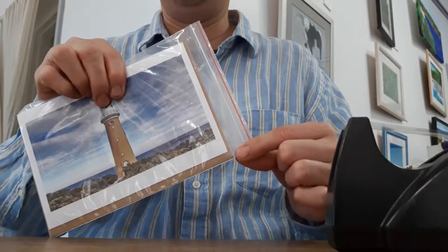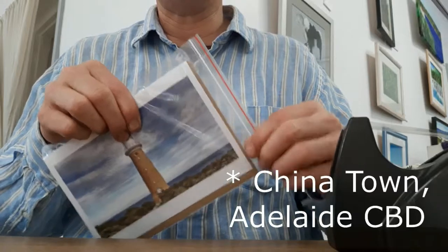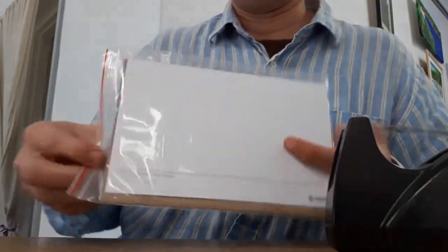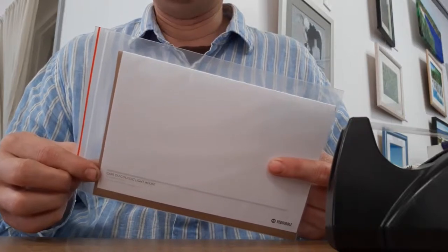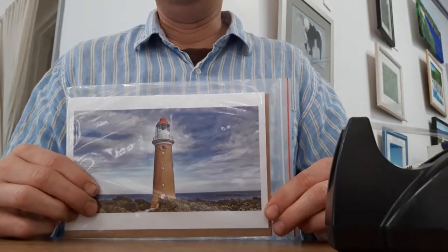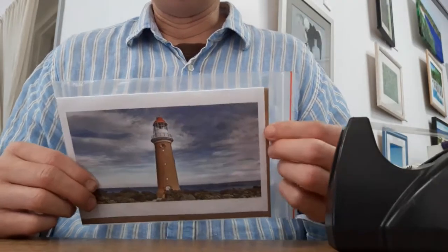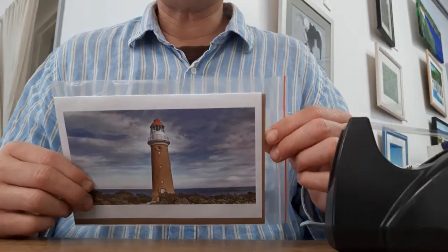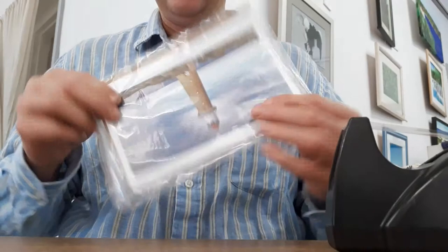What I do - it's a resealable bag which I purchased in Chinatown approximately, I reckon well over 10 years ago. I bought about a thousand of these resealable bags for about $10, $15. When I first got my work uploaded to Redbubble, they were selling them in their own special little resealable bags, which they don't do anymore. Now they come in a really compressed paper package.